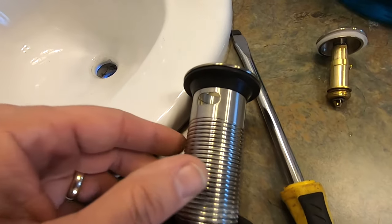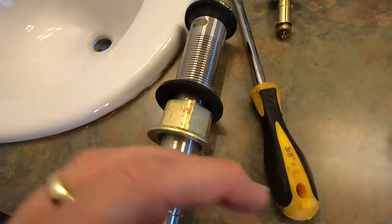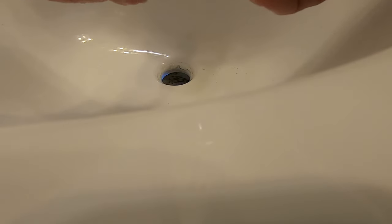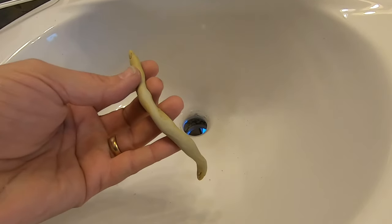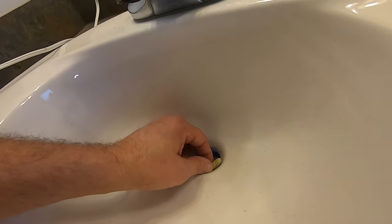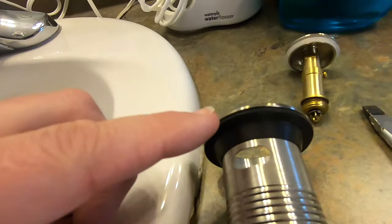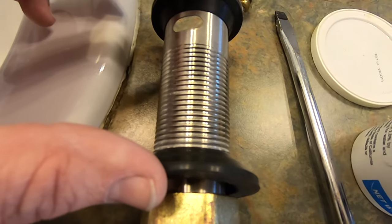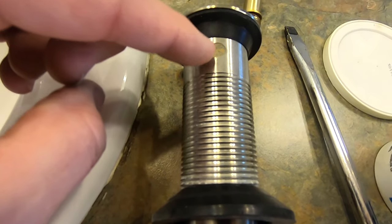This new drain body comes with a rubber gasket on the top and a rubber gasket on the bottom. If you didn't have that, you would need plumber's putty — you would roll it into a little rope and place it inside the edge of the drain to form a gasket. But we don't need plumber's putty because we already have a rubber gasket. The top rubber gasket seats around the drain opening, and the bottom one seats underneath, making a watertight seal while still leaving the overflow area open.